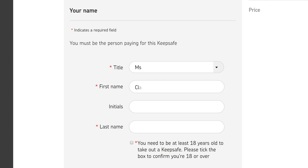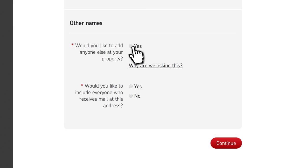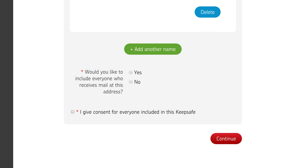Enter your personal details. You must be the person paying for this KeepSafe and be over 18 years old. Let us know if you'd like any other named occupants included in the KeepSafe. Anyone not named would continue to have their mail delivered to the address. If you'd like to include everyone who receives mail at this address, simply select Yes here. This includes mail addressed to Dear Occupier or Dear Homeowner.